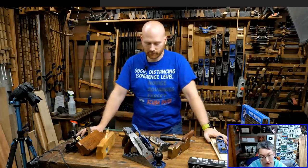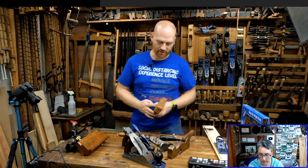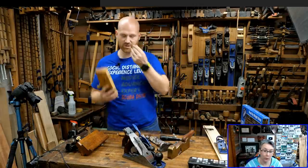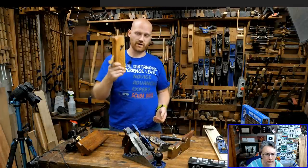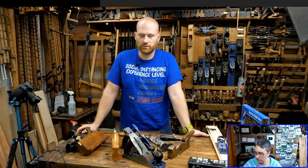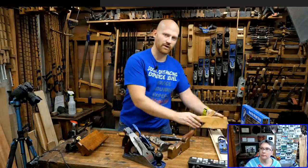Why do most skew irons face left? Because most people are right-handed. If you're right-handed you're planing this way, and you want to suck it into the board away from you. If you're left-handed, going the other way, the skew is going to want to pull it towards you, away from the shoulder you're trying to make. So most of them are right-handed, to have the skew angle pushing away from you. However, they do make left-handed skewed irons — they're not as common, but they are out there. If you are left-handed you'll probably want to get them; otherwise you can turn it around and just go the other way.